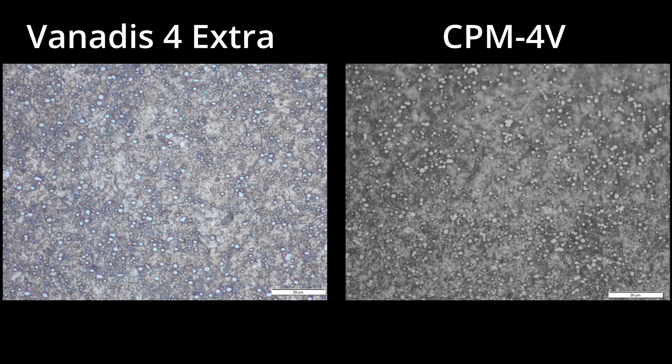If you look at Vanax 4 Extra and CPM M4 — Uddeholm and Crucible steels of very similar composition — their carbides are much finer than M390 or 20CV, because it's really the composition that matters. The Vanax 4 Extra and CPM 4V have vanadium carbides, which don't coarsen as much. During HIPing (hot isostatic pressing that turns the powder into a solid ingot) and then reheating before hot rolling, carbides slowly coarsen. Vanadium carbides are more stable and coarsen more slowly, so the final carbide size ends up smaller than chromium carbides like in M390 and 20CV. The chromium carbides coarsen more rapidly, so carbide type is much more significant than the size of the powder.